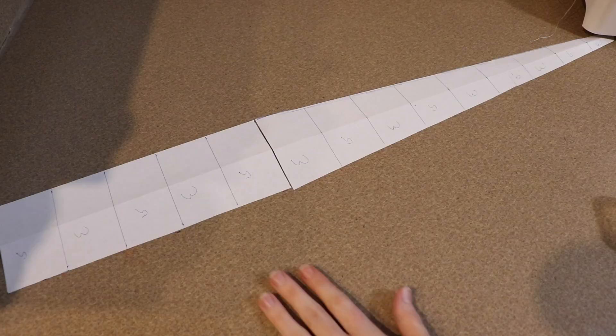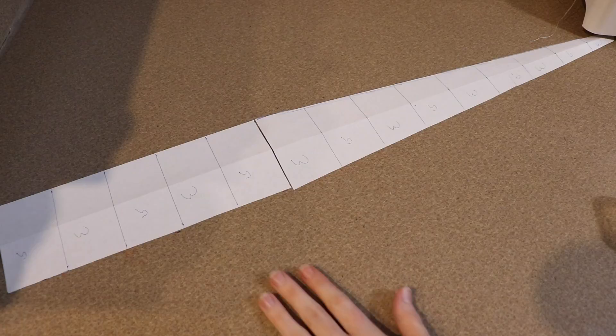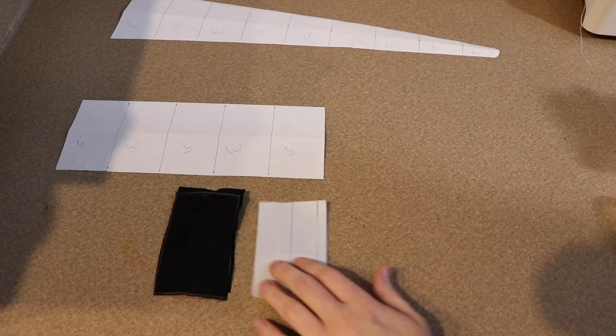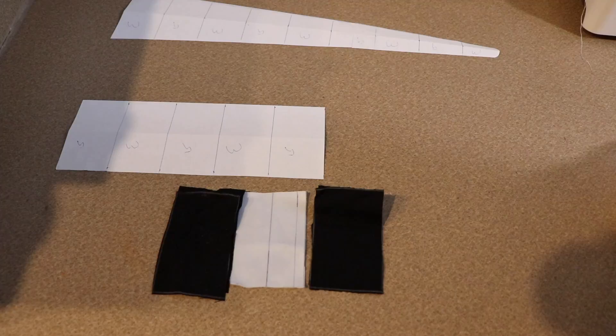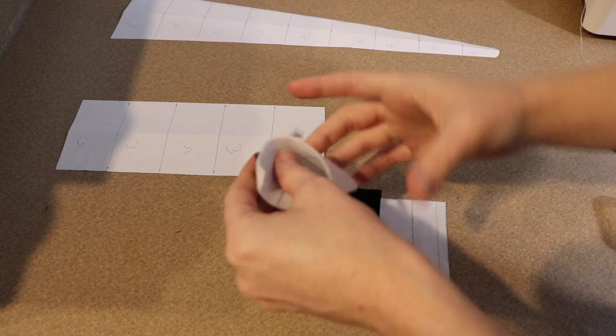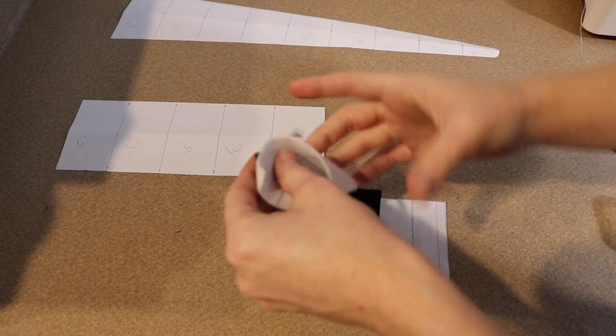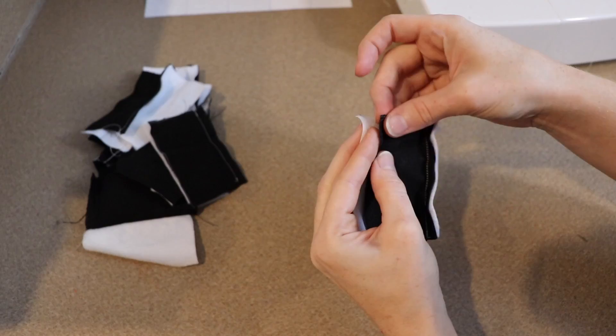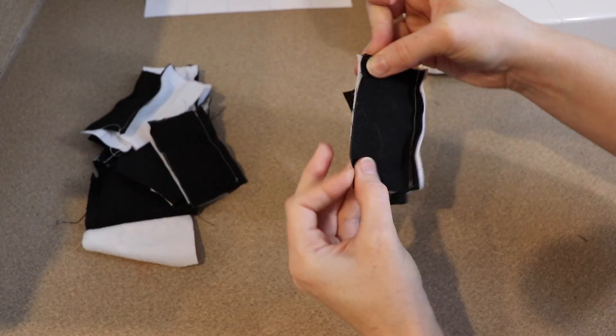The first thing I'm going to show you is the sewing for the body. This is extremely easy and it can actually be easier than how I did it — I just didn't have the right material so I had to do a little bit of extra work. Our pattern is just a very long piece of paper tapered off at the end, broken up into different segments to show where the stripes are going to be. If you want to make this easier, just find some black and white striped fabric. I didn't have any, so I'm going to cut white and black fabric into strips and sew them together to make a long strip for each side of the body.